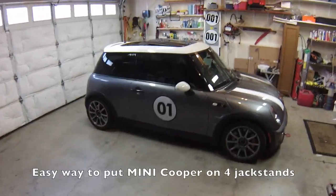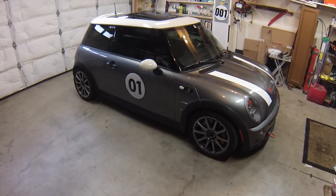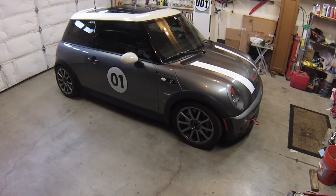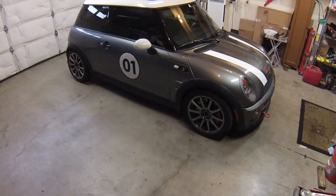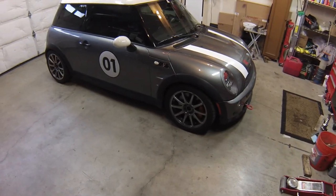Hi everybody. Today I'm doing a really quick video based on a question I got from a viewer. I was asked: how do I get the Mini up on jack stands when needing to do subframe work, or something where we can't put the Mini on the jack stands using the subframe?